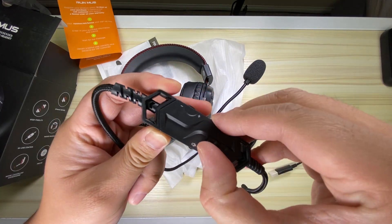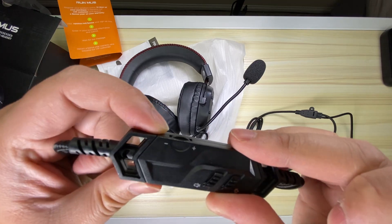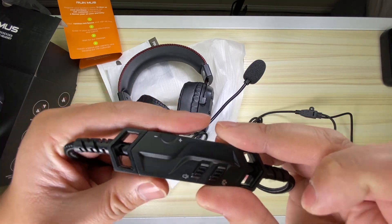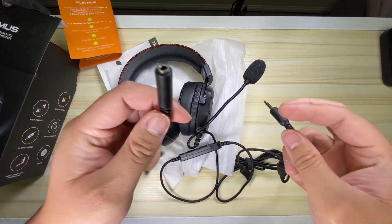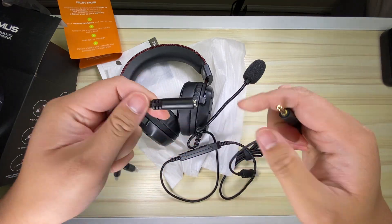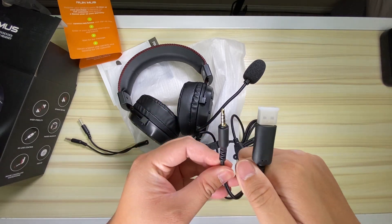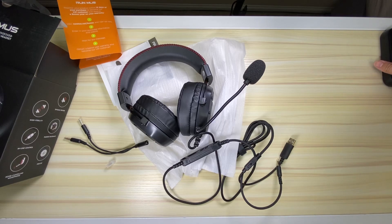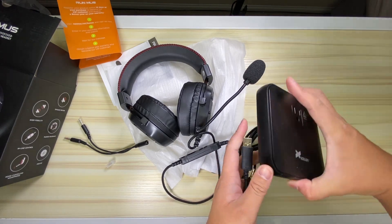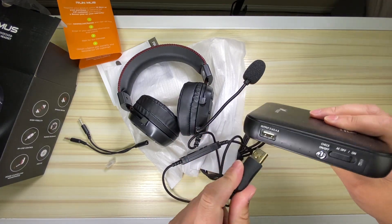Looking at the inline controls, I really appreciate that they're big so I can easily find the mute switch, the light switch, and the volume wheel. I also like that they included a little PC adapter, so if you're going to use this on PC with a separate microphone and headphone jack, that adapter is included. If not, you just need the 3.5mm jack, and there's also a USB port for the headphone RGBs.